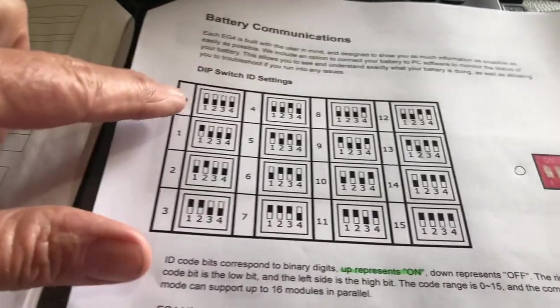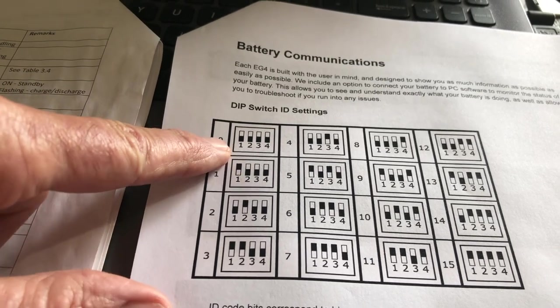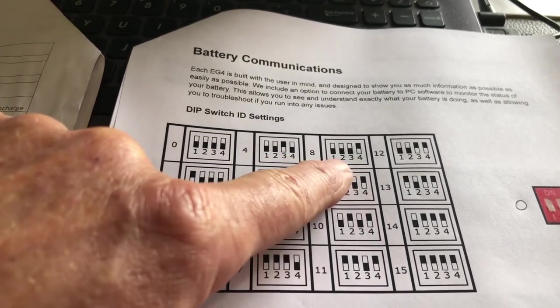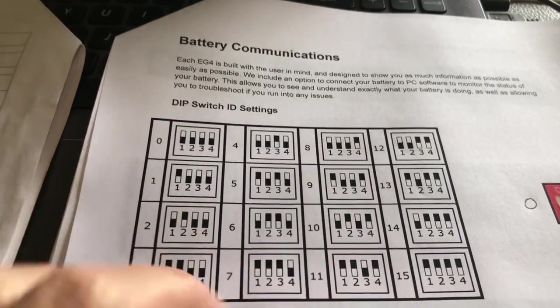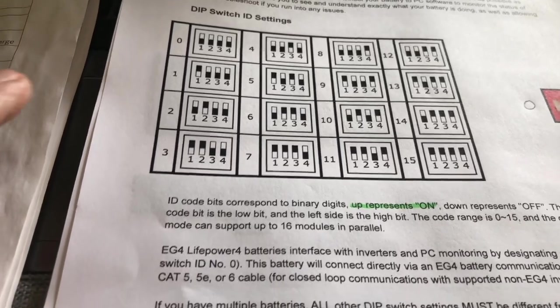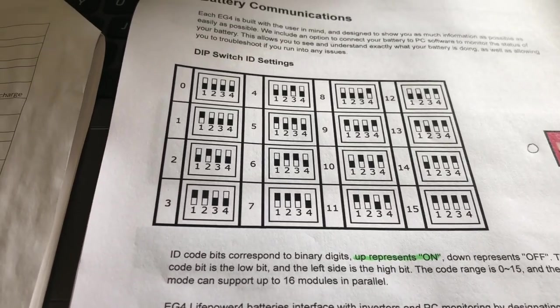Don't be confused by the white versus the black. These are all down. That's down, down, up, down, down, down, down, up — just to clarify. Hope you find it helpful.